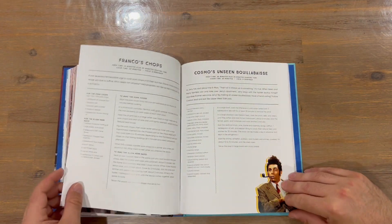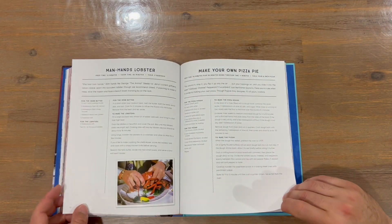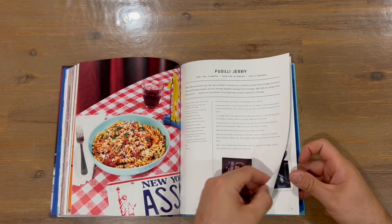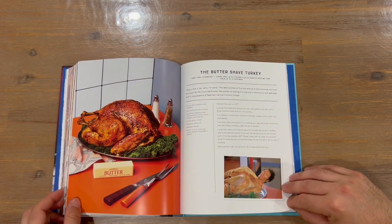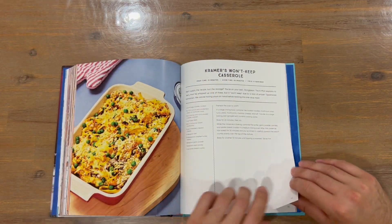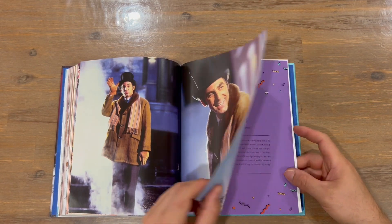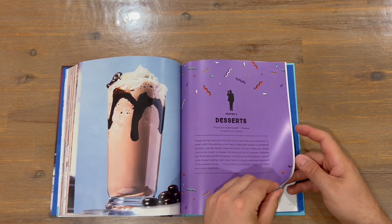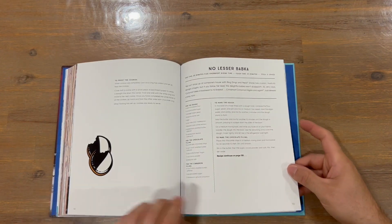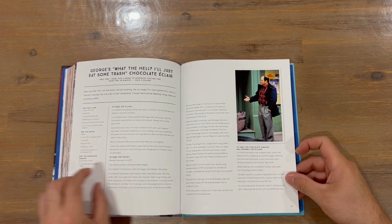We're up to the dinner part of the cookbook now, so some larger size meals. Nice image there — that's an interesting image. Very nice two-page image there. And we're up to desserts now, so not too many pages to go. Probably the last or second last chapter of the book.